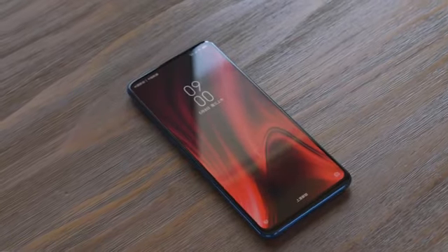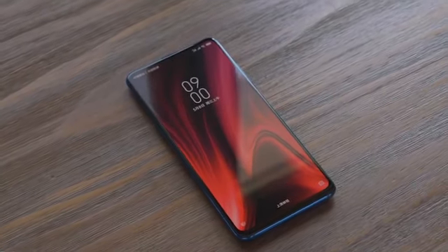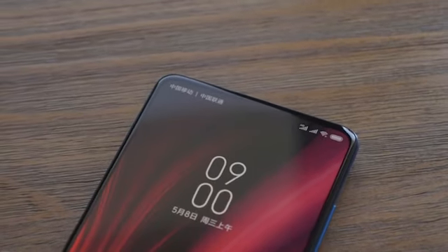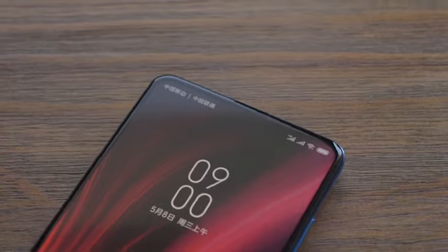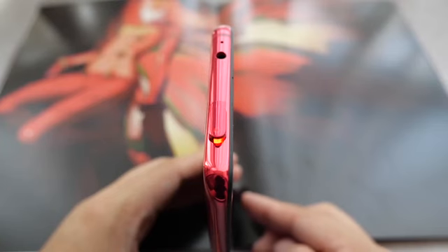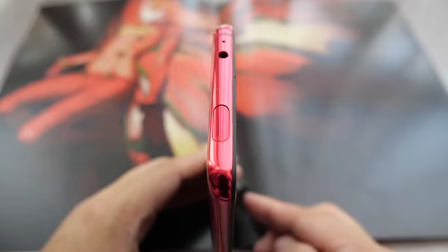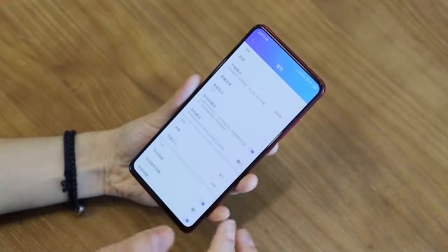Now moving to the phone. The screen is 6.39 inches in diagonal and comes with Full HD Plus resolution and a 19.5:9 tall ratio. It is pretty much bezel-less, and that's why the front-facing camera has made its way to a pop-up mechanism from the top side.